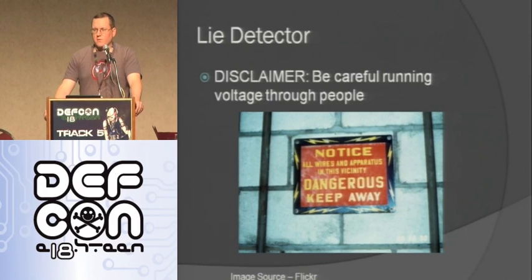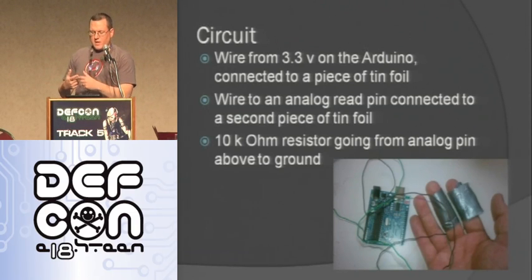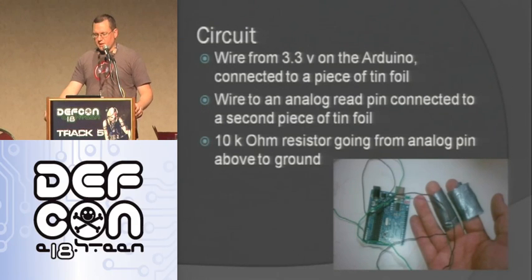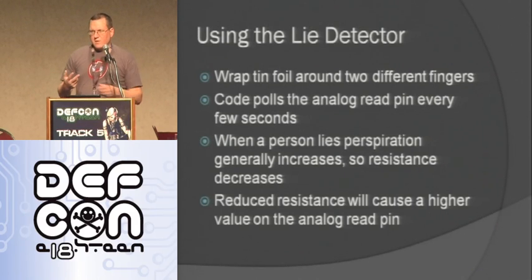Here's one little project — one of the first things I made: a lie detector. We're going to run a little bit of voltage through people. Basically you take two wires, put tin foil on the end of each, wrap them around different fingers and tape them. Plug one into 3.3 volts and plug the other into an analog read pin. Use a 10 kilohm resistor as a pull-down for a good accurate read, from the analog read to ground. Basically voltage runs through your finger; if you're lying, you start sweating a little, resistance goes down, so the analog value goes up.